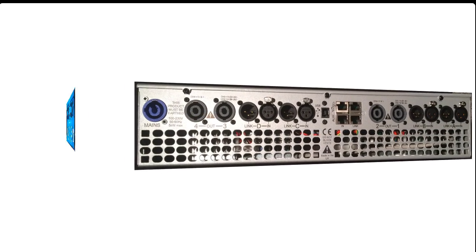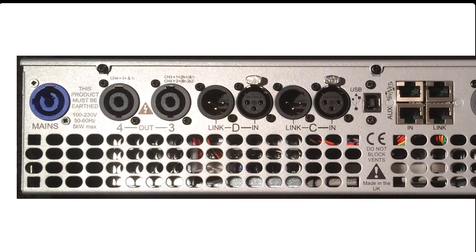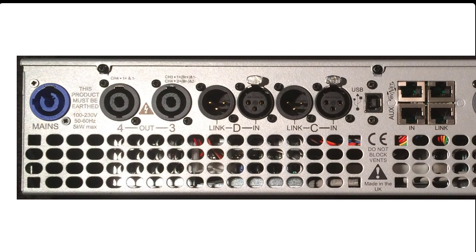Let's turn the amp around and take a look at the back. Starting at the left end there is one power cord that feeds power to the two separate amplifiers. Then we have outputs 3 and 4 and inputs C and D. The inputs feature both female XLR jacks as well as male XLR jacks, which can be used for linking to other amplifiers.